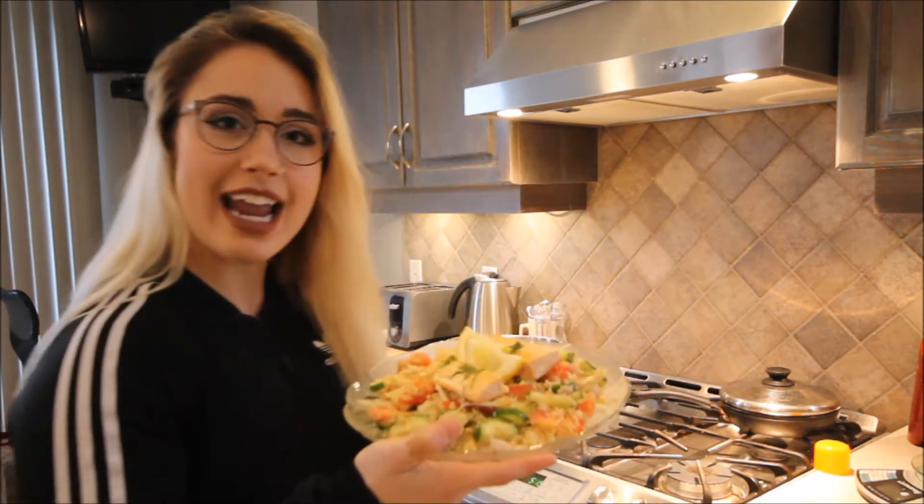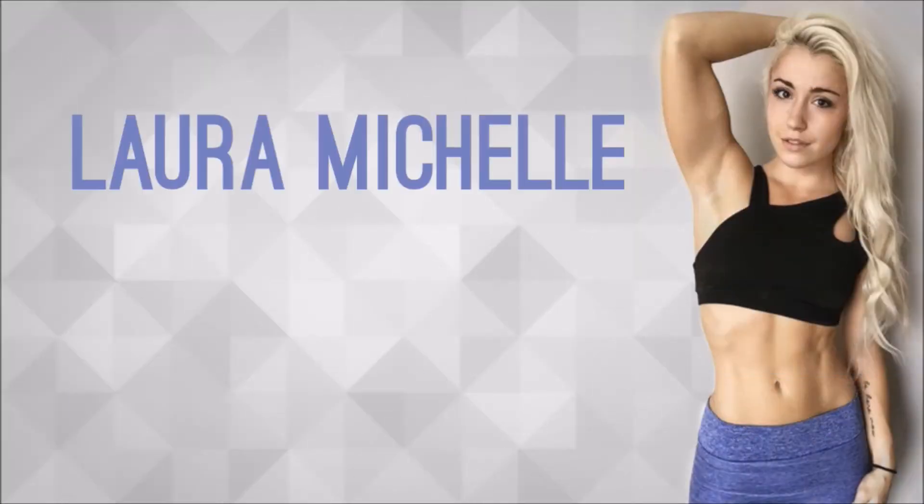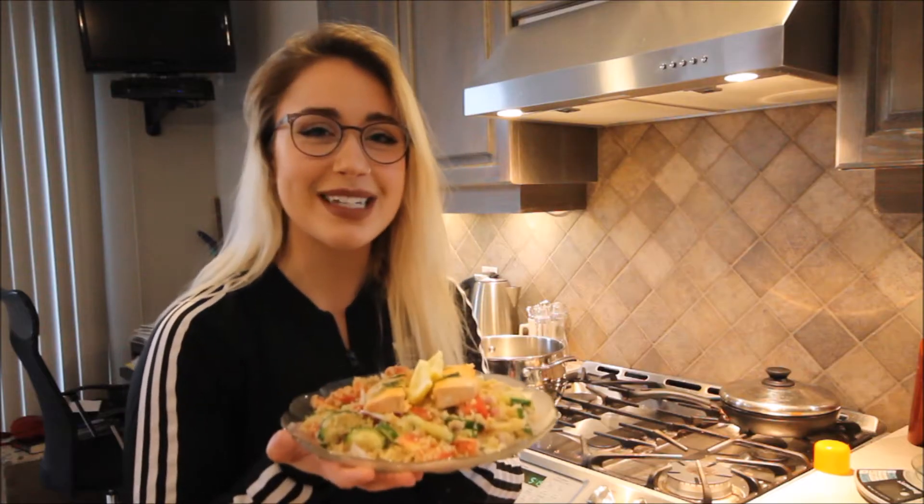Hello friends, so today I am going to be showing you guys another fairly quick and easy recipe and it is a salmon couscous salad. Mmm, it smells delicious. Also side note, today I'm wearing my glasses for the first time ever, so maybe this recipe will go extra smooth because now I'm extra smart. I already know how it went, so tune in to find out.